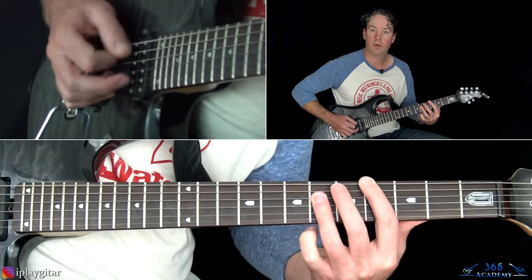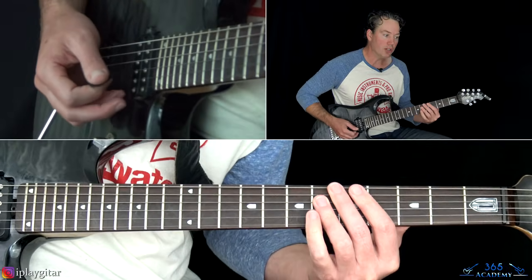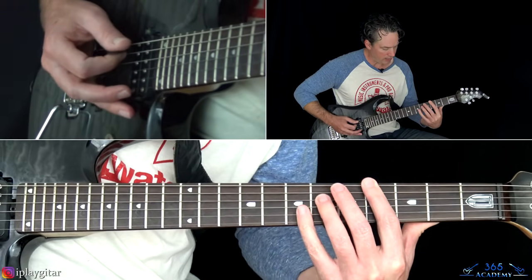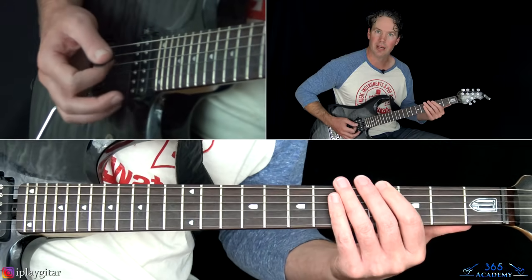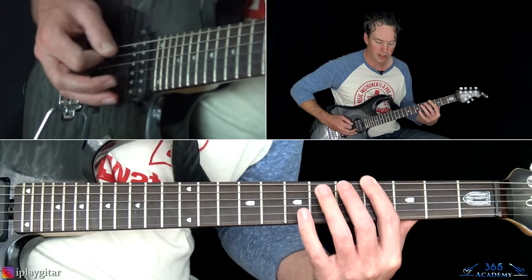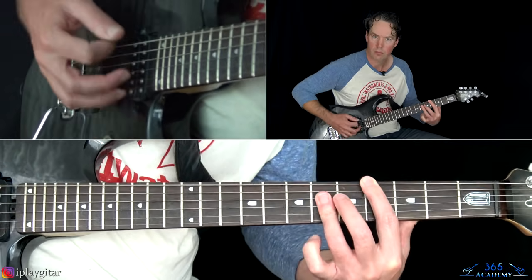You can play just the sixth fret on the D and G, or the full version — adding the sixth fret on the B string too. You'll also hear him play the fourth fret on the low E and A with the sixth fret on the D and G — the C# power chord with the fifth in the bass (G# in the bass). He plays all three versions throughout the song, so you can do whatever you want.